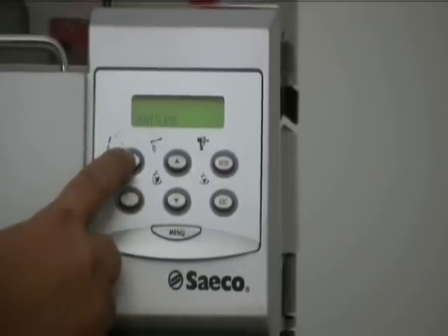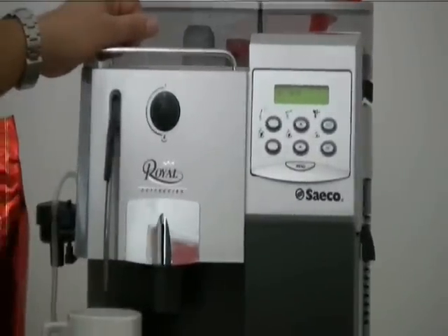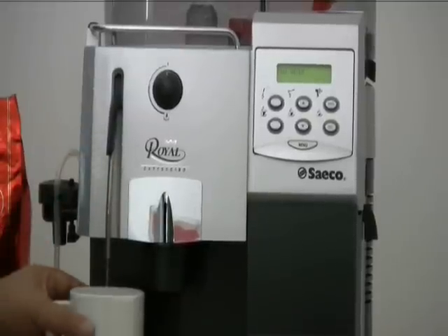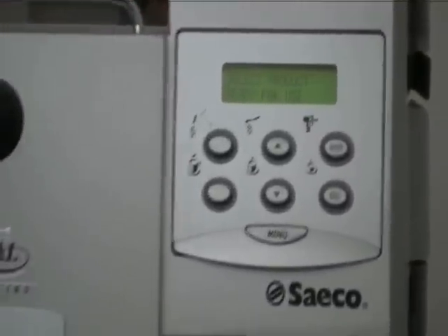You press the hot water button, and the coffee machine will make this noise, and it will get rid of the airlock. Once the flow is coming from the steam, it's good to know. As you can see now, the airlock is gone.